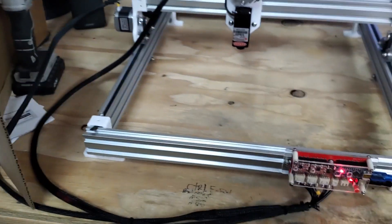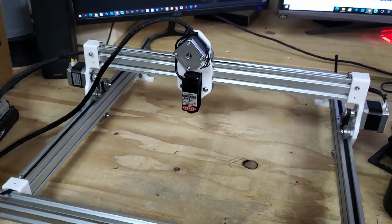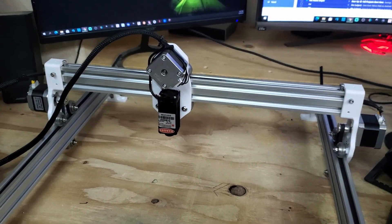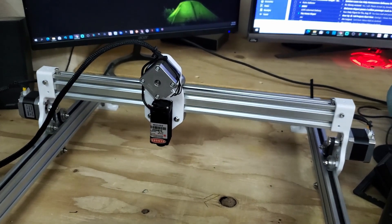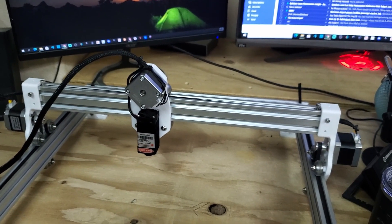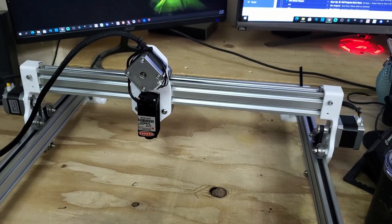About six months ago, CommGro sent me one of their small diode lasers that they sell on Amazon — I think they're around $35-36 — to put on my Ender 3. No matter what software I tried, I couldn't get it to work properly. I own LightBurn, I tried a few programs they recommended, and I tried everything I could think of. I have TH3D's modified firmware on the Ender 3, which may have been an issue.